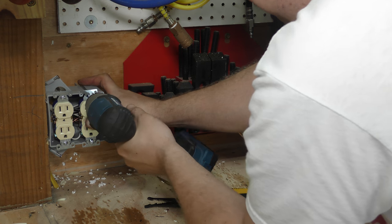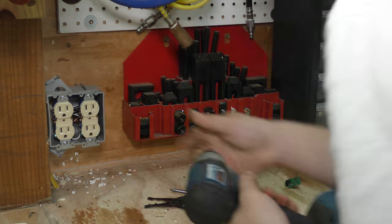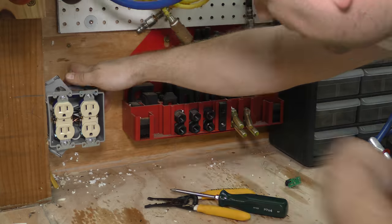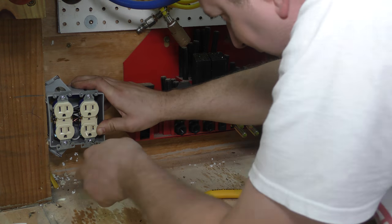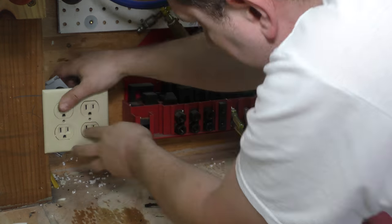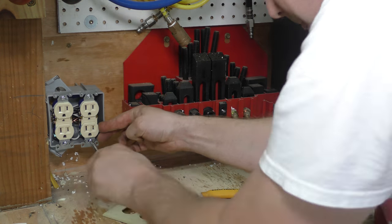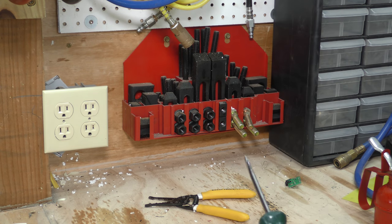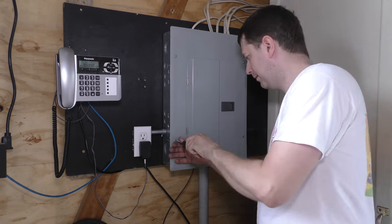It's actually quite a surprise to me that at this point we have not actually flipped the 20-amp breaker at all given what we run off it — grinders, drill presses, cut-off saws, sanders, table saw. Getting these plugs lined up is real fun. But yeah, so far we've never actually popped the 20-amp breaker.